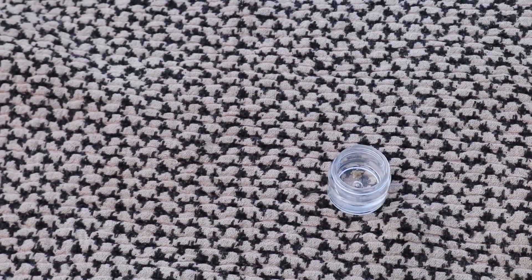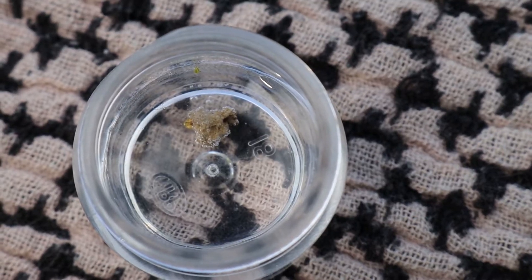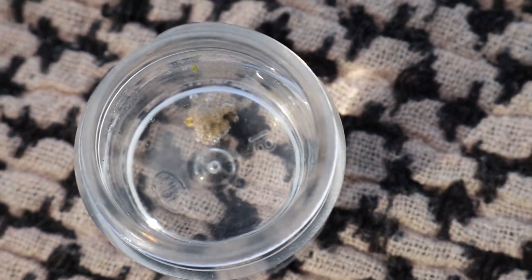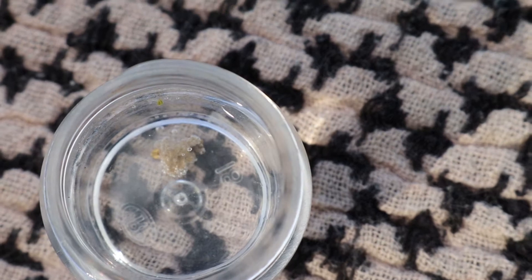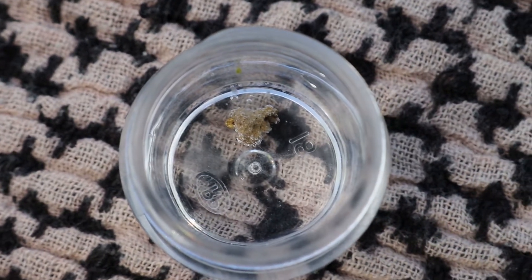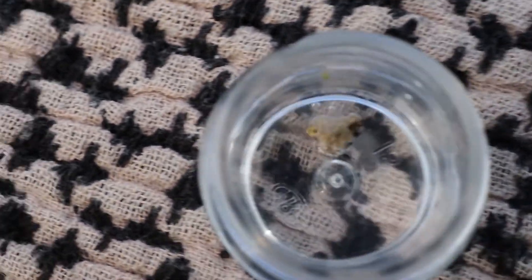It's actually starting to fizz a little bit. Let's get a closer look — you can see it kind of bubbling there, so it's definitely working on that caliche. When I put it in the Lysol toilet bowl cleaner it really started fizzing. But like I said, that's more of a man-made chemical so it's probably gonna work better.